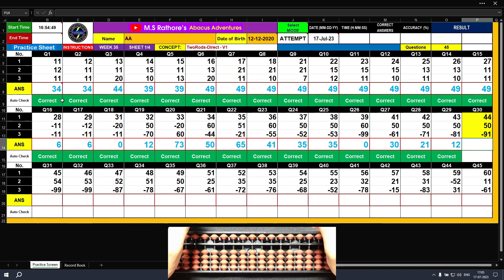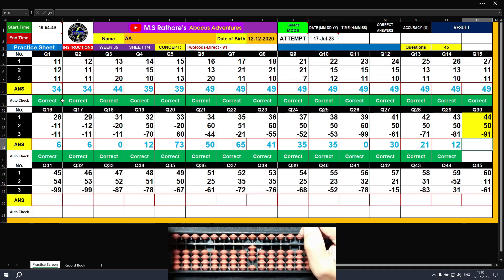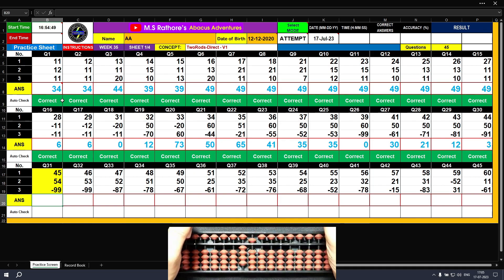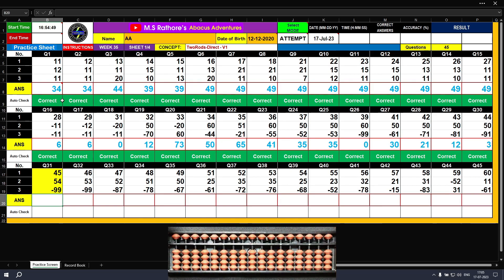Question number thirty: plus 40, plus 4 — the answer is 44. Plus 50 — the answer is 94. Minus 90, minus 1 — the final result is 3. Clear. Question number thirty-one: plus 40, plus 5 — the answer is 45. Plus 50, plus 4 — the answer is 99. Minus 90, minus 9 — the final result is 9.